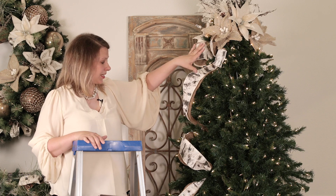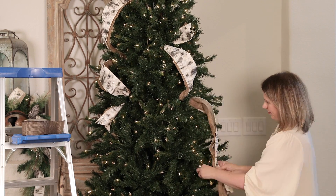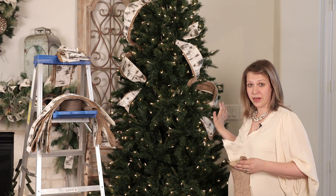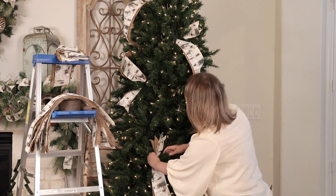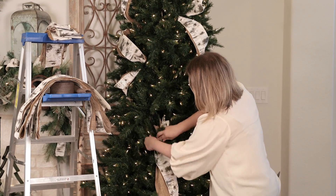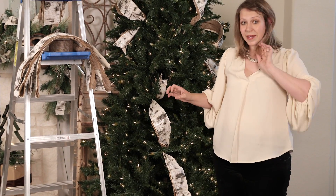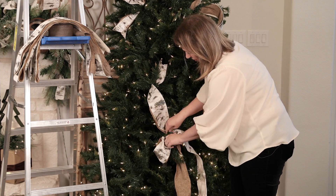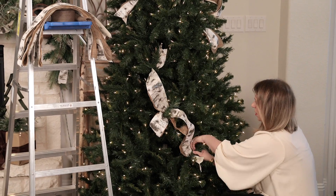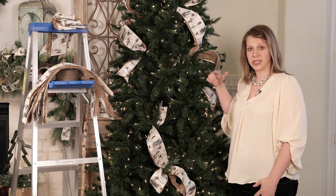I'm going to continue that process and cascade through the tree, working organically in smaller sections. I'm working in two bigger loops on every run, but I'll show you how to add in a third little decorative loop using the same process. I'll do a loop, secure it, then add another loop right on top. You don't have to do this, but it's a fun way to add more detail. Then continue to come down, leaving a tail. I'll continue this process around all of the tree.